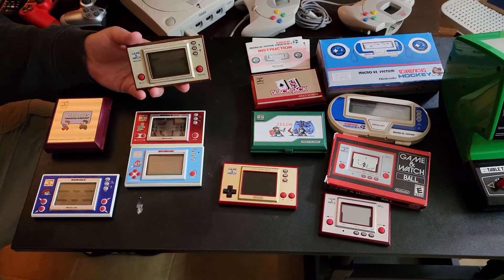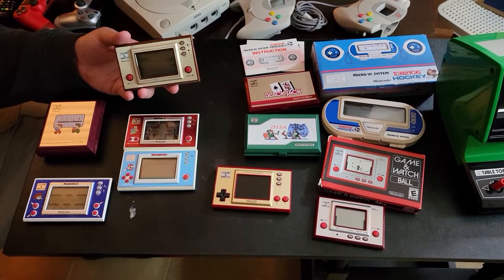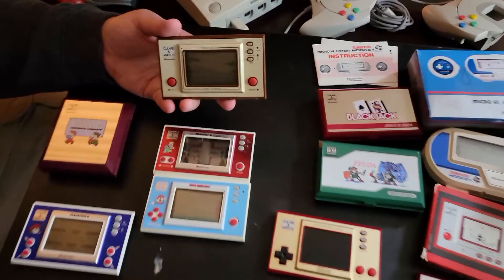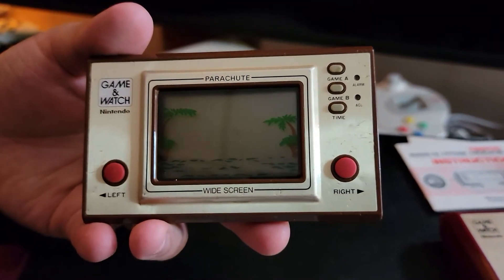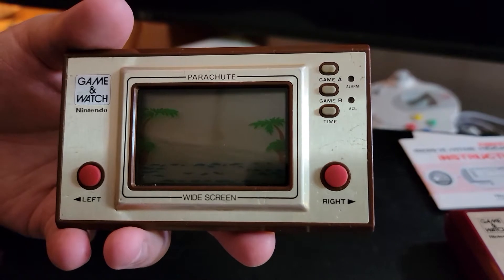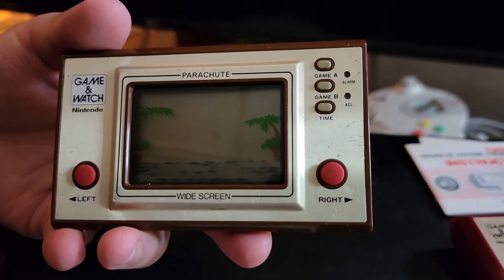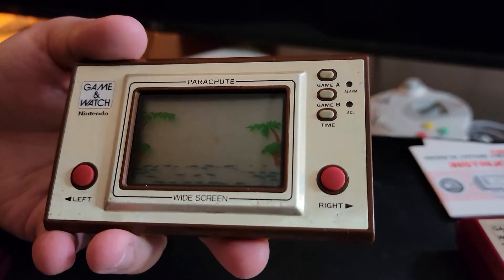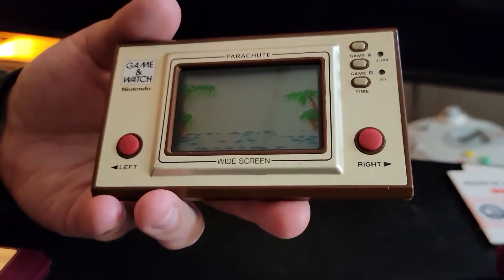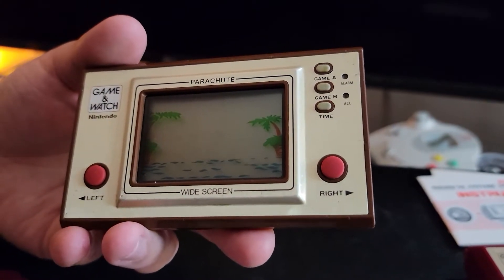For this part of the video, we're just going to highlight a few from Matt's collection. So this one he's holding first — tell me about this one, Matt. It says parachute. So this is probably one of the oldest units in my collection here. I got this on eBay. Was it working when you got it? No. So this parachute had the same screen issues that manhole had, so it needed a couple parts which we'll show off in a little bit.